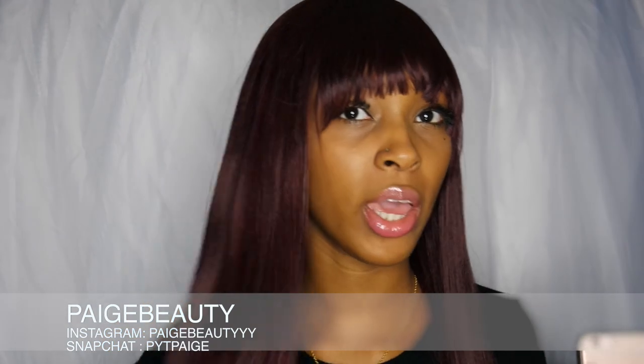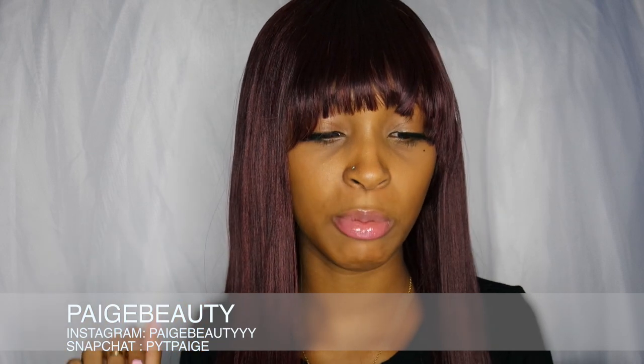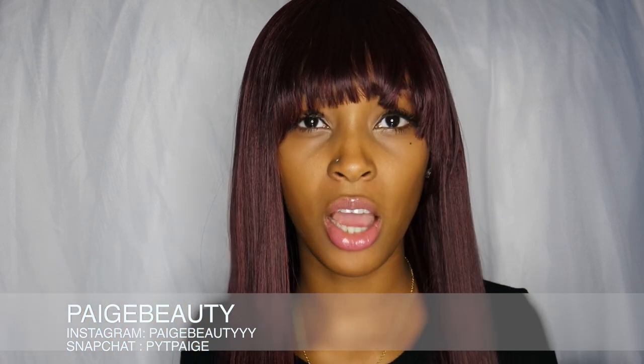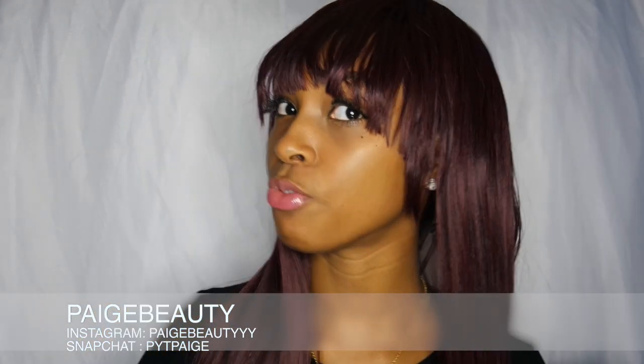Hey you guys, welcome back to my channel. My name is Paige and today I'm coming to give you guys a hair review. I will be looking at my phone to give you guys all the specs on this wig. I was contacted by a company called Sam's Beauty — that's samsbeauty.com — and they went ahead and sent me this beautiful wig.